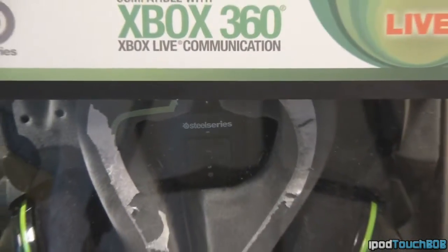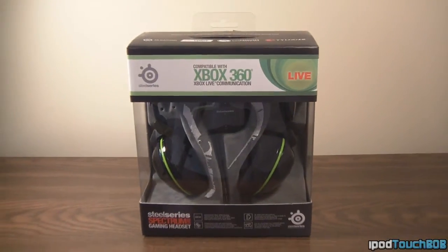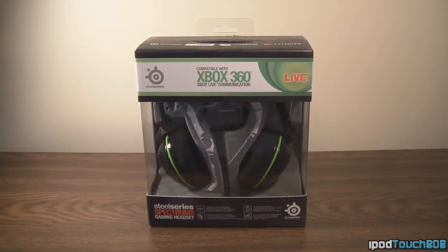Hey guys, what's up — it's iPod Touch Bob, and today I'll be bringing you a review of the SteelSeries Spectrum 5XB Gaming Headset. This headset is multi-platform compatible, so you can use it on your Xbox 360 and your PC. It retails for $89.99 on their website, www.steelseries.com. There's a link in the description below. So let's jump right into the review and I'll tell you if this product is worth the money.